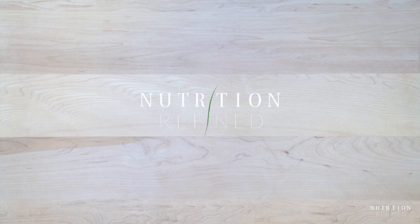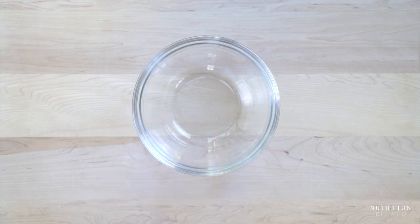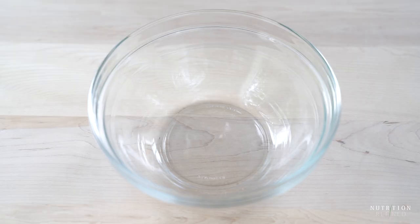Hi everyone! In today's video I'm going to show you how to make my favorite veggie burgers that do not fall apart or crumble.